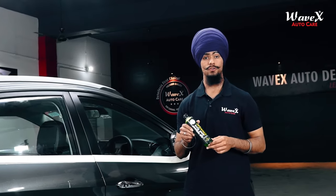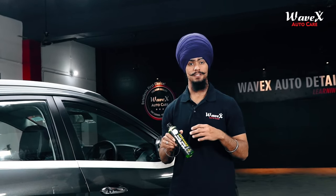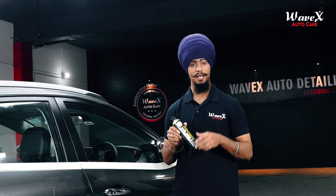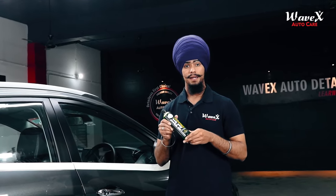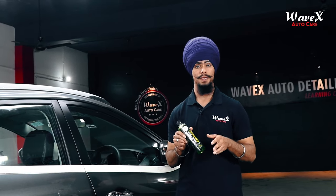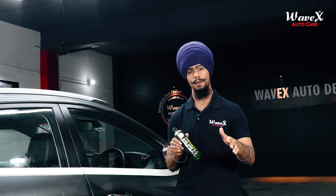I have the Wavex All Wheel and Tire Cleaner Concentrate with me. Let me explain this product. It has been specifically developed to clean your vehicle's tires and rims. It is an acid-free, pH-balanced formulation which you can use on your vehicle tires to remove dirt, dust, grime, tire browning, and more — all easily removed.